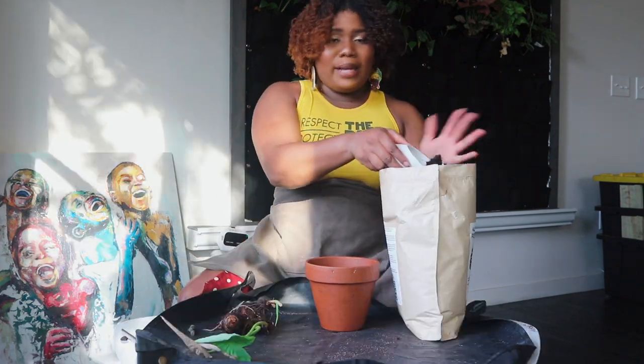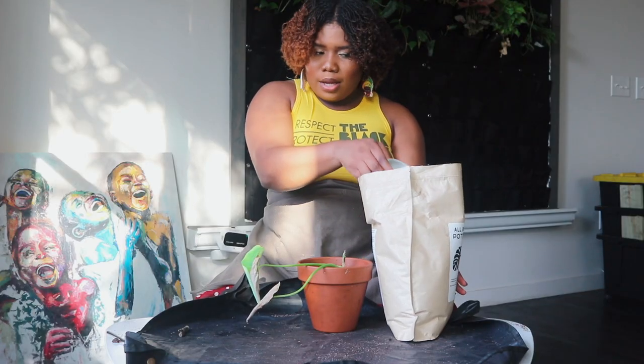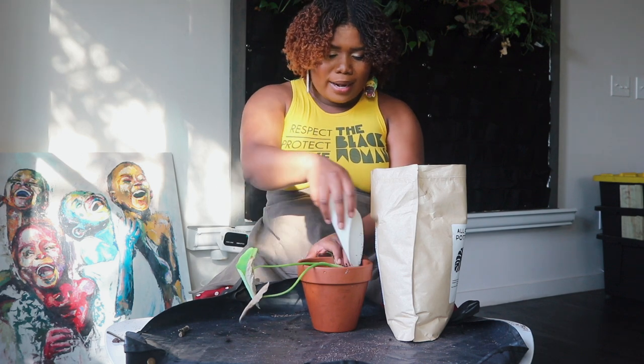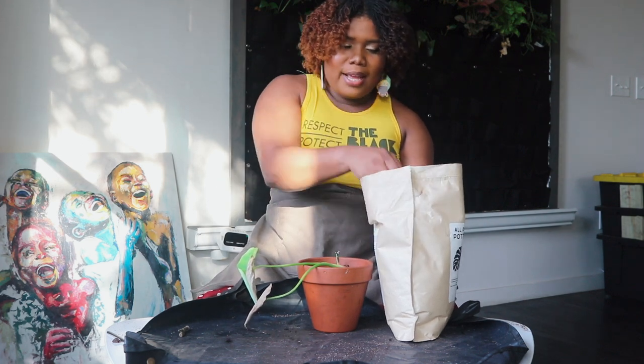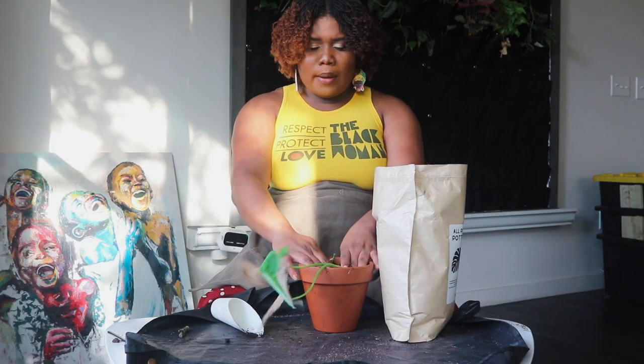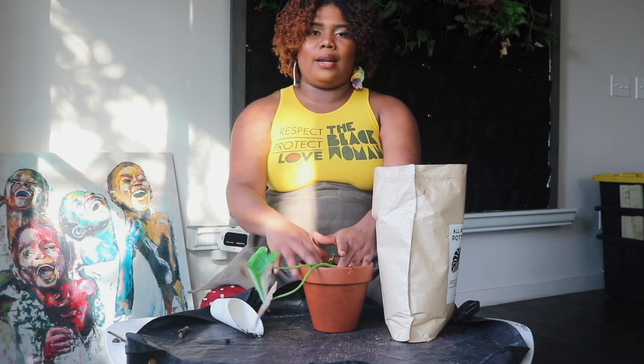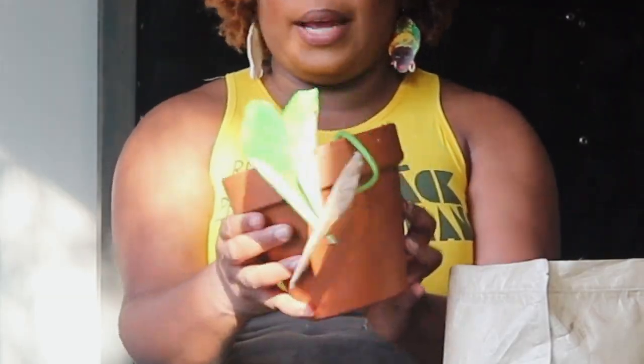The great thing about planting is that there's not one specific way to do it — everybody can plant in their own creative way and the plants are going to thrive. We gotta get you back, girl! I'm not going to water it today — probably tomorrow or in two days — so the roots can get acclimated. Boom, there it is, all repotted up. I'm definitely going to show y'all how we bounce back.